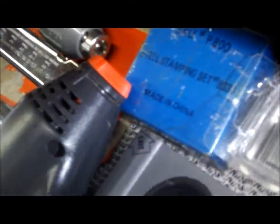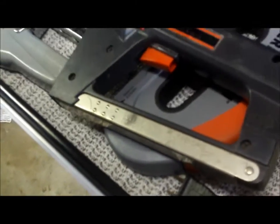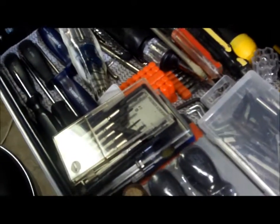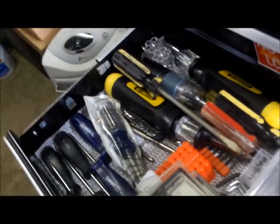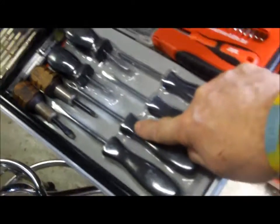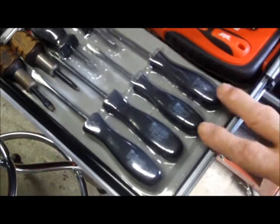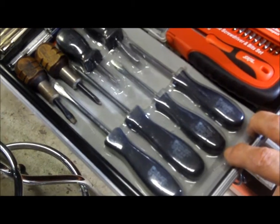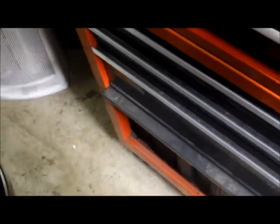This drawer says staplers and staples, and there's a stamping set in there as well. I also have a pneumatic stapler for upholstery work and moldings. Here's my screwdriver drawer — you can't have too many screwdrivers. The ones Harbor Freight gives away with the free coupon — I have two sets here and gave away a couple. Same with the free multimeters; I think I have about five or six of those and I'm going to keep getting more.